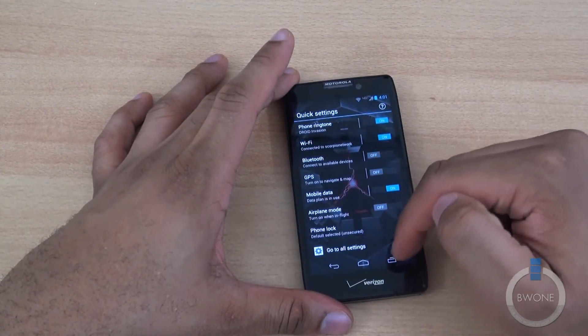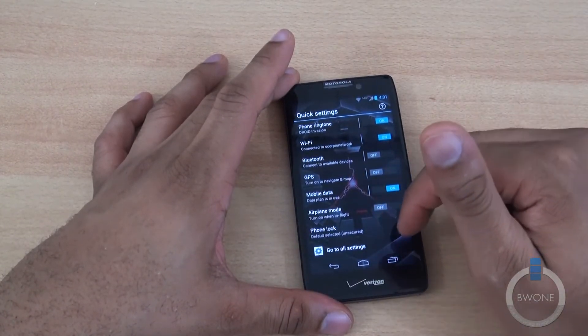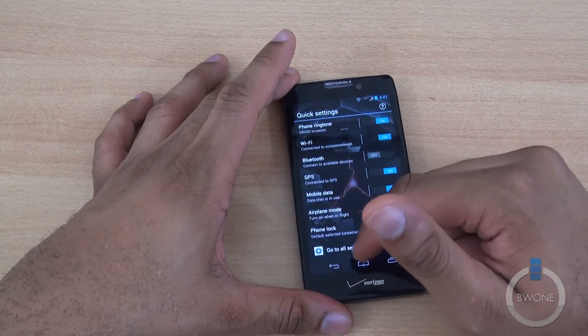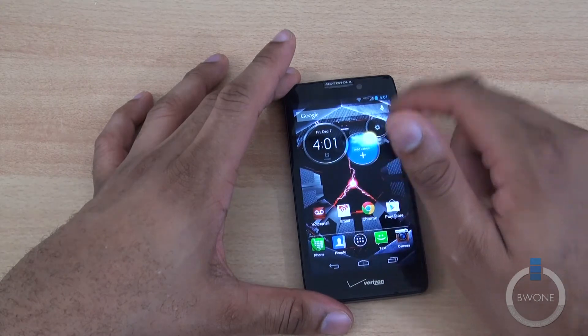Let's take a look at the quick access section. It doesn't look like they changed too much here. Turn the GPS back on — not too much has changed there, it seems.